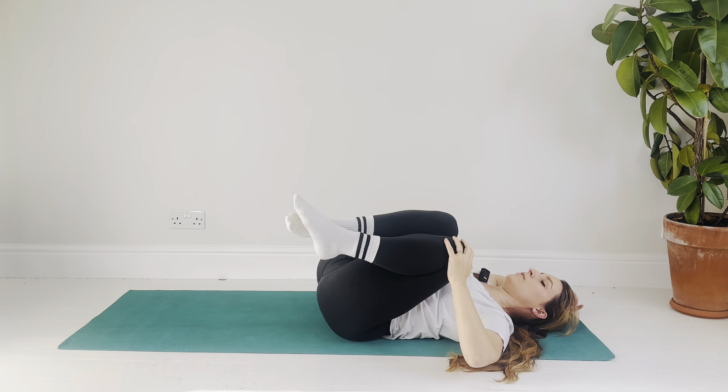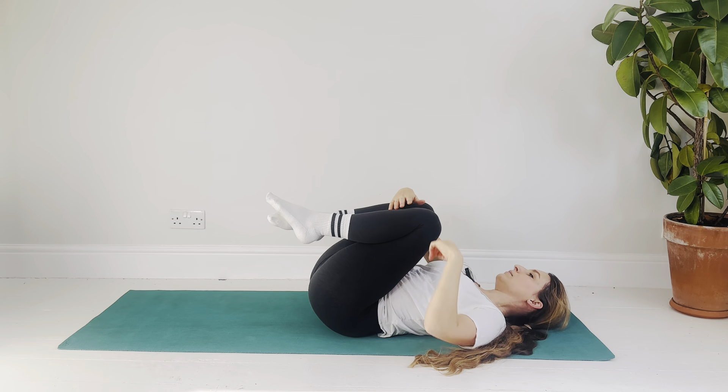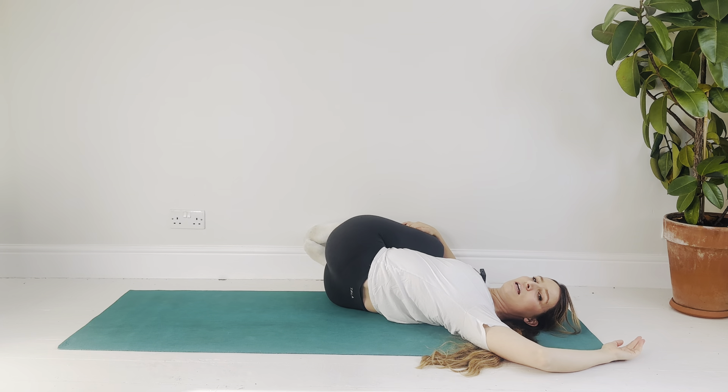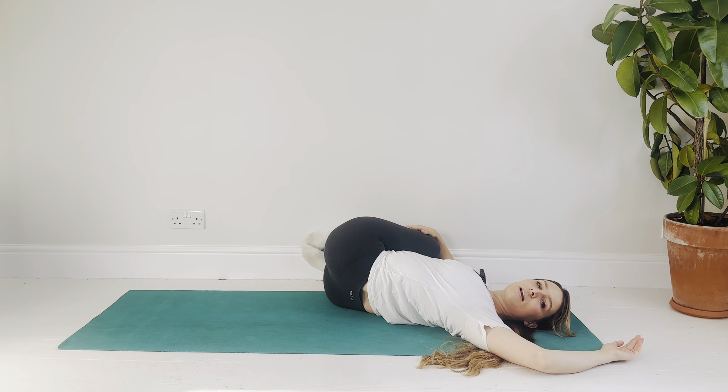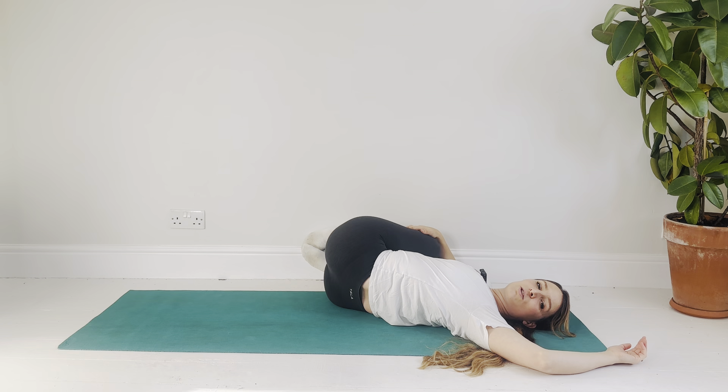Slowly back through center with the legs. Hug around with the right arm — all the way around if you can, otherwise just holding wherever you can — and roll over to the right. Open the left arm out and adjust so that this twist works for you. Every exhale, maybe you can go a bit deeper into the twist, or maybe it just becomes a little bit easier. Feel your body unravel the other way, gently unwinding into this twist.